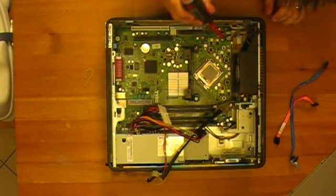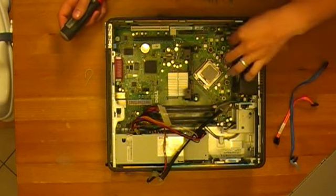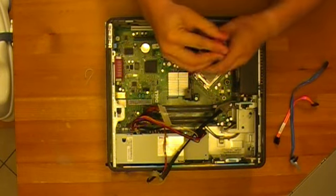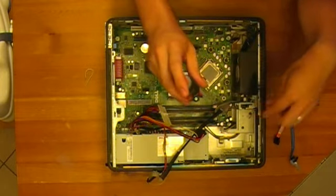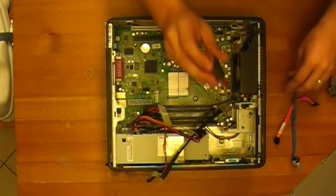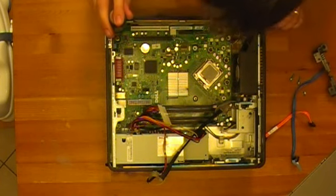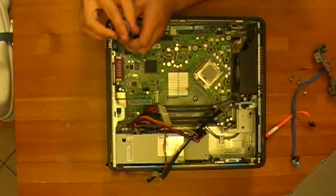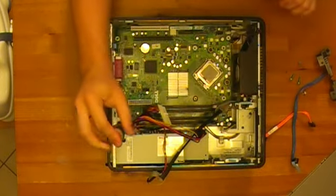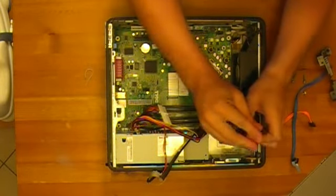We've got several Phillips head screws around the board and we're going to pull the motherboard. Take those out. We'll undo this fan connector and pull the remaining connectors out.